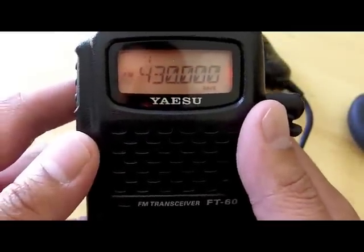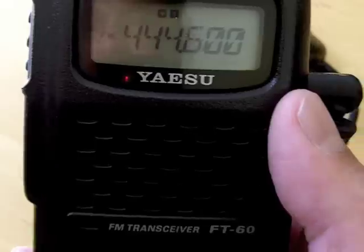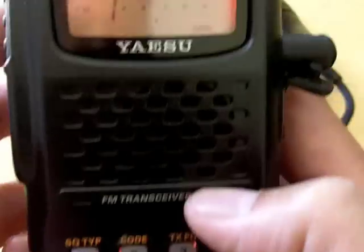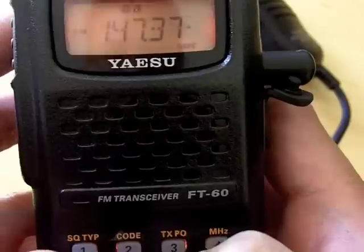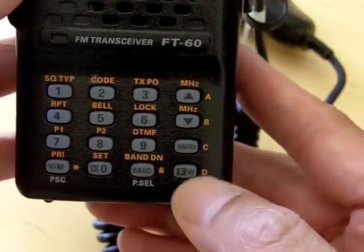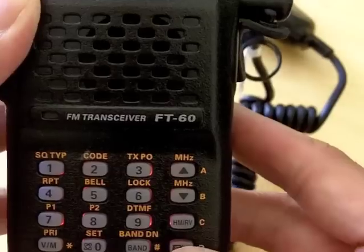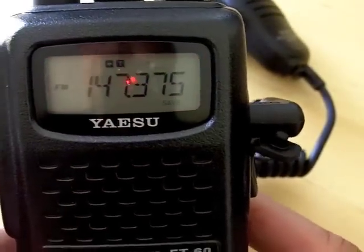Now what you want to do is enter the frequency. We want to enter 147.375 — so 1-4-7-3-7-5 — and then you press FW. Now you want to enter the PL code.